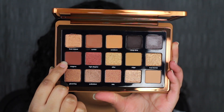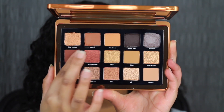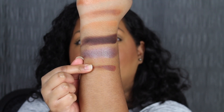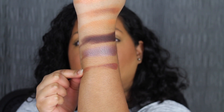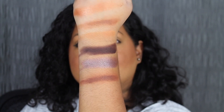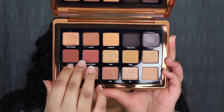The first shade in the second row is called Magma. Magma is described as a medium dark umber shadow. The second shade in the second row is called High Degree.